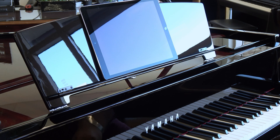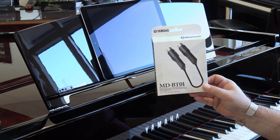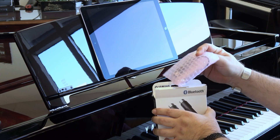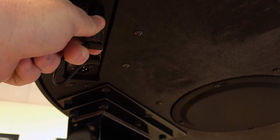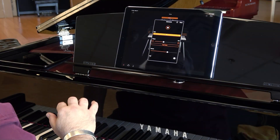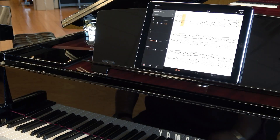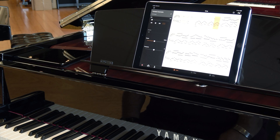Grab your tablet or smartphone and connect it to the piano with Yamaha's optional MD-BT01 Bluetooth wireless device. Now you can control the N3X's features with Yamaha's Smart Pianist app. Smart Pianist gives you the power to change sounds, operate the built-in metronome, transpose your music, or play the built-in songs with ease — all with just the touch of your mobile device's screen. It's wireless, powerful, and it's a ton of musical fun.